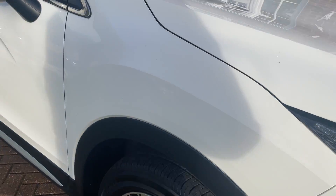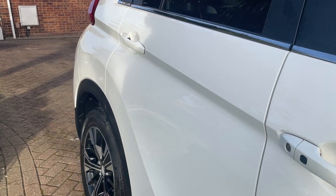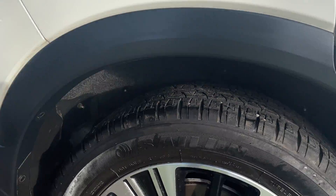Lovely lovely wheels — diamond cut alloy wheels, good tread on the tyres. Down the right-hand side you can see no dents, no scratches or chips.